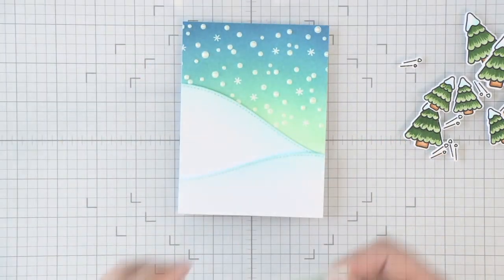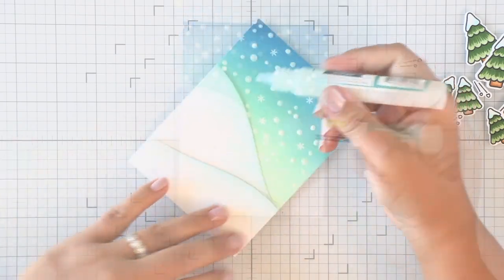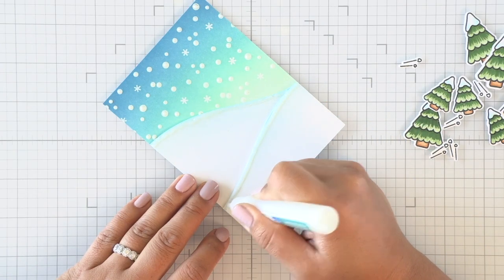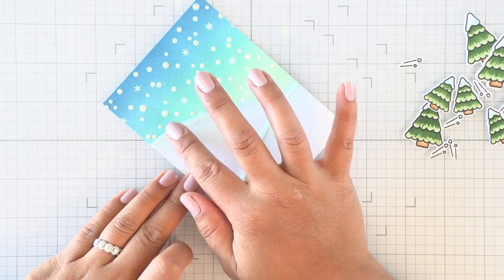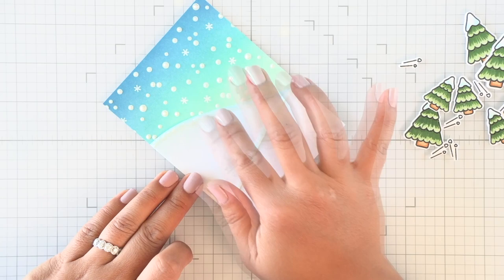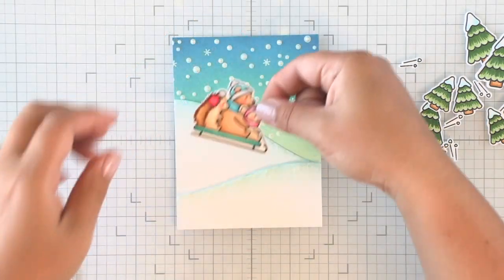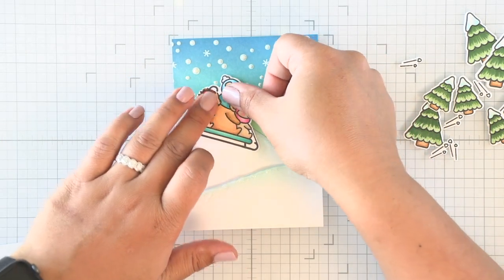For the sledding critters, so it doesn't look like they're going to crash into each other as they sled down the hillsides, I'm using the Sparkle Glaze pen - it's kind of like Glossy Accents with a little glitter in it. I'm adding a line at the top of the hillsides and then smoothing that glitter glaze down with my fingers into the cardstock. You can use a brush, but I'm just using my fingers and then washing them.